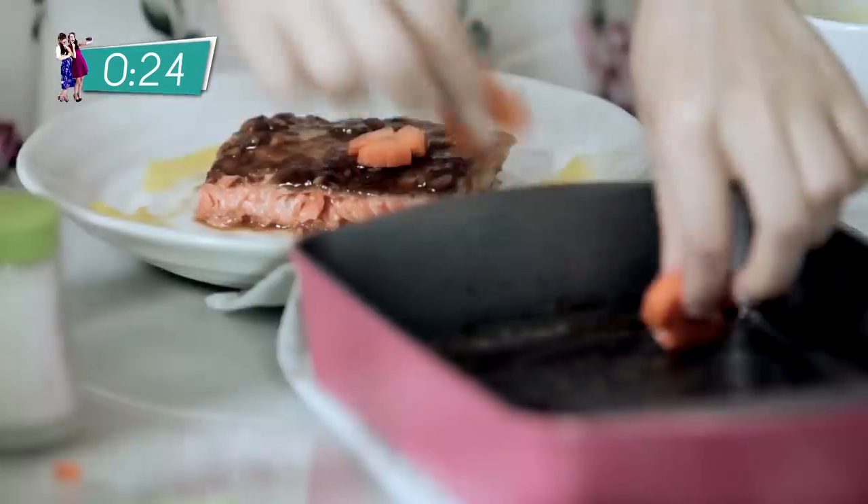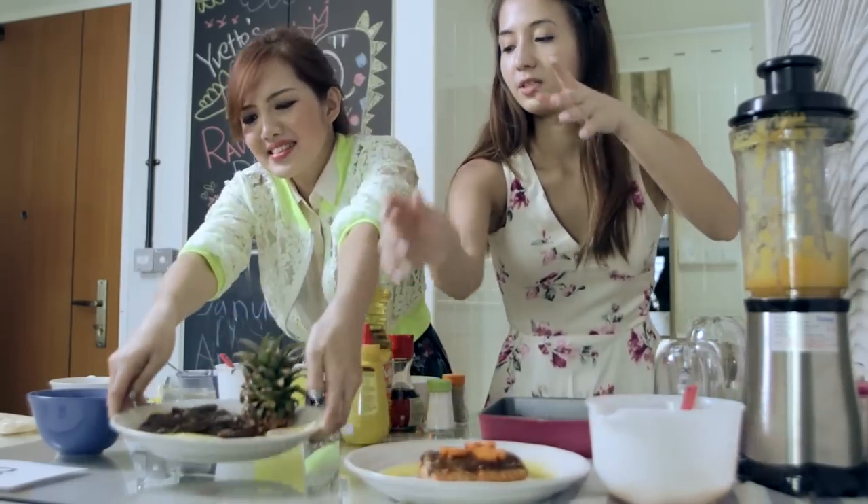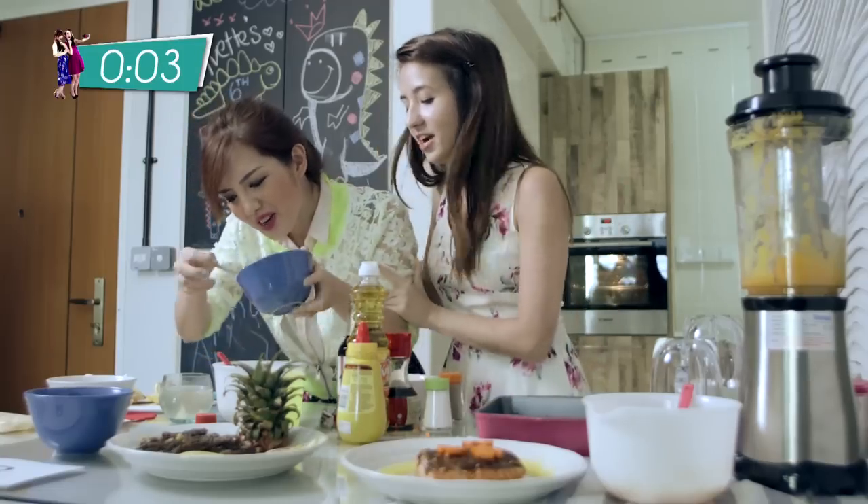I'm almost done but the beef — I don't want to taste like, you know. I'm really bad at plating so I'm not sure. Okay, it's done. Here's the beef. Done.